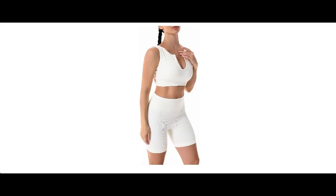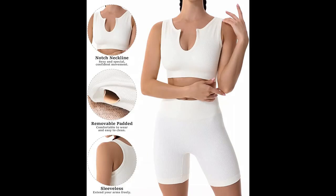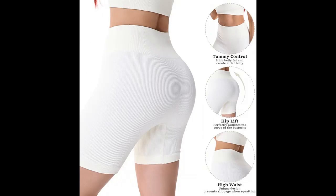Introducing the Sunzal 2-piece matching workout sets for women — seamless ribbed yoga gym outfits including a sports bra, crop tank, and high waist biker shorts.